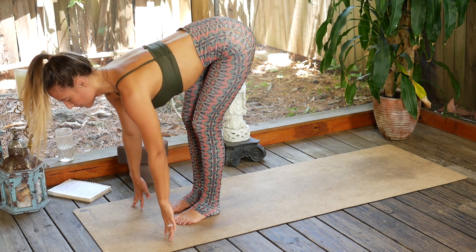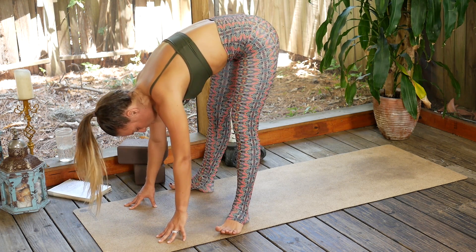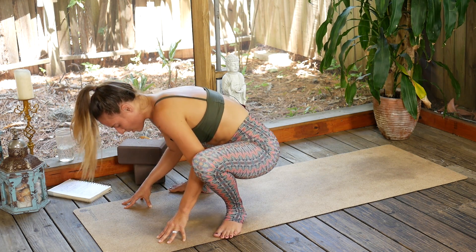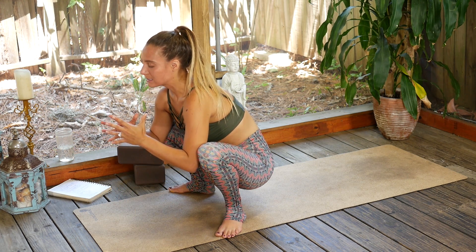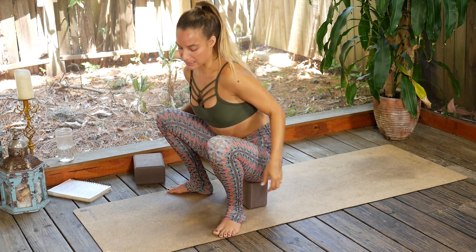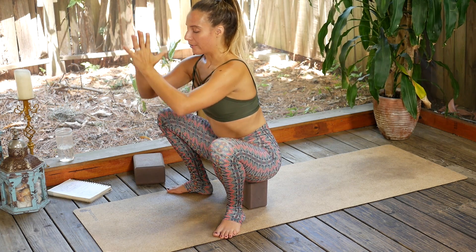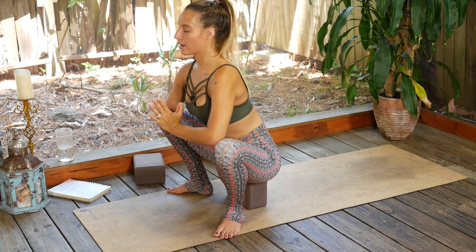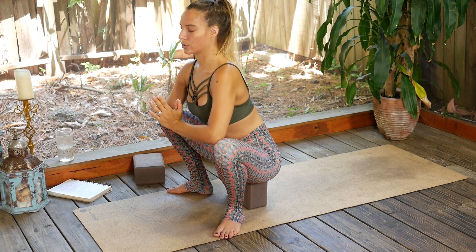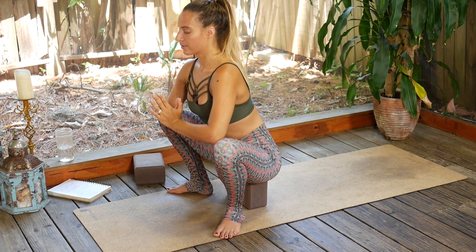Exhale, windmill the hands down, step to the top of the mat. Inhale lift up halfway, exhale fold. Start to heel-toe the feet to the outer edge of the mat — toes are going to splay out, heels splay in — and shimmy your way all the way down into Malasana, yogi squat. If you're new to the practice this is a really hard pose, so my solution is to bring a block right under your bum. Malasana: bring the elbows inside the knees, hands come to prayer, and use your elbows to push the knees out as you lift through the chest. We're here for five breaths — feel free to close the eyes.